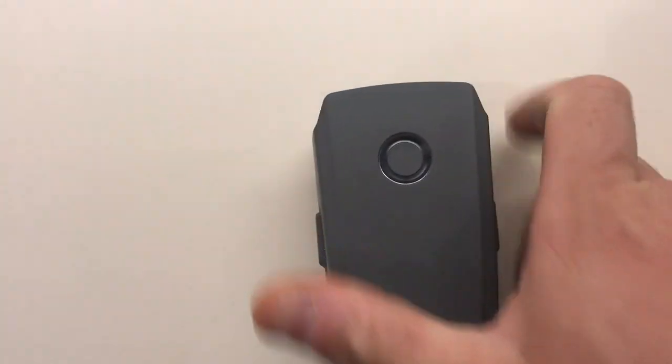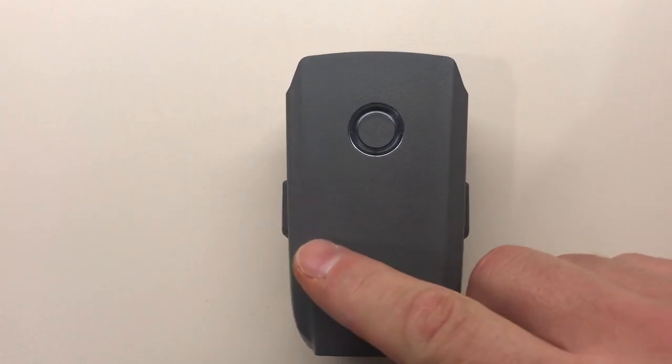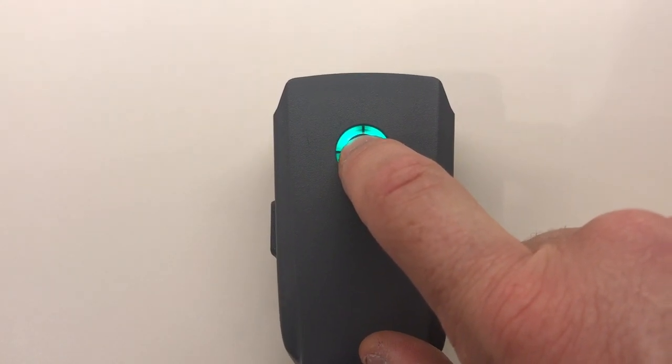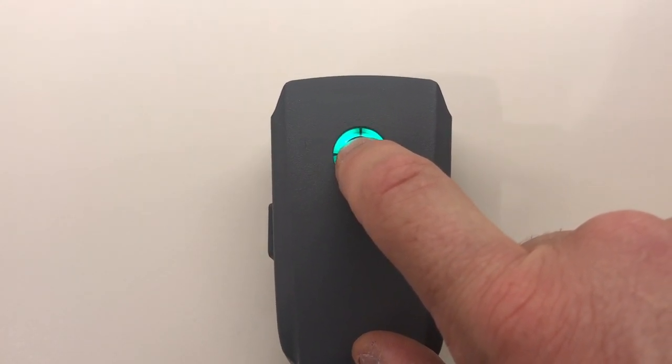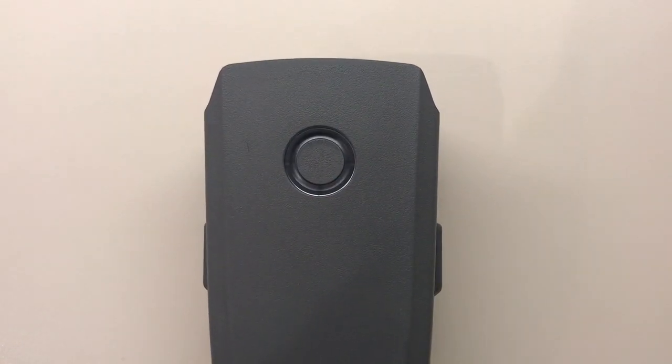I put this one in the freezer for a few minutes just to get it cold enough. What you do is you press and hold the button for five seconds — I'm going to do that now. And then you'll see that it has a three-tone LED.